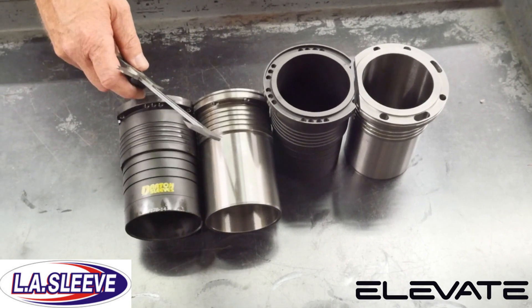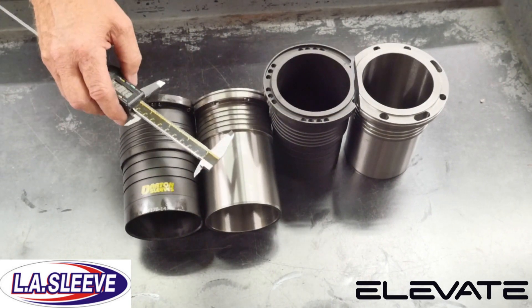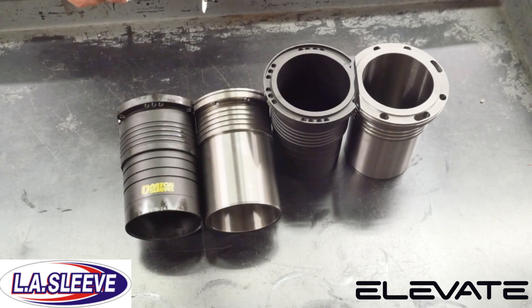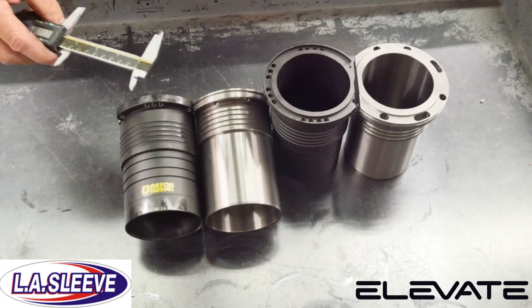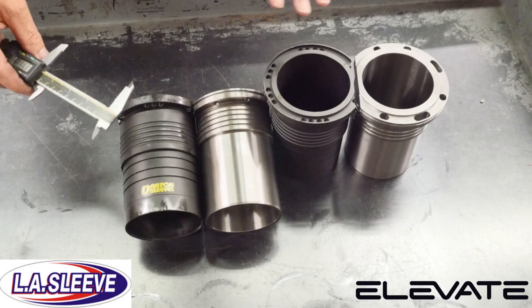With the press-fit on an LA Sleeve, if there's movement in the aluminum, the press-fit will not pull itself away from the OD of the sleeve, thus holding all the water and the coolant in place. So these are the two differences as far as sealing the sleeves.